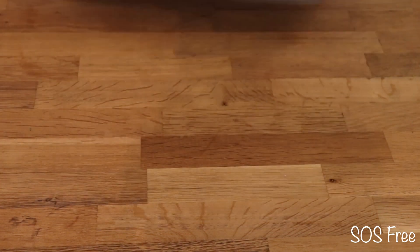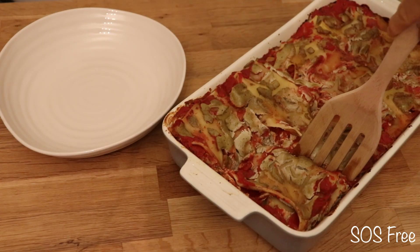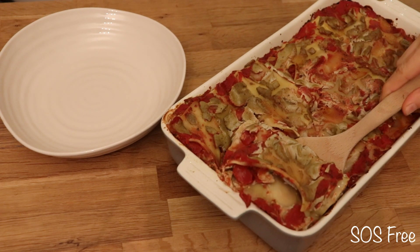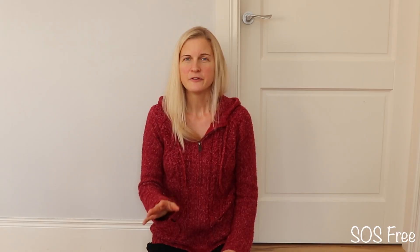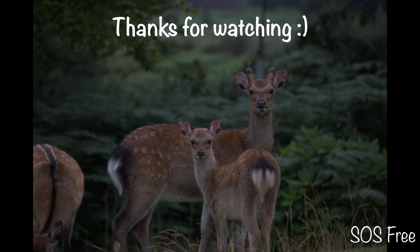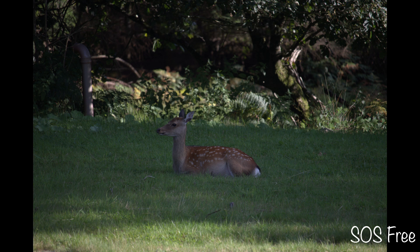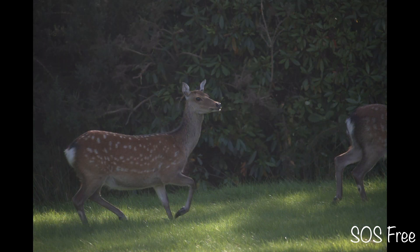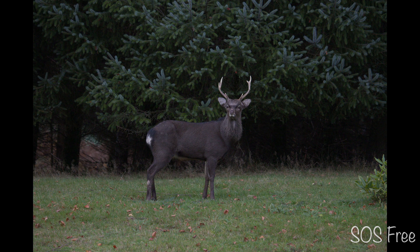I put it in the preheated oven for 30 minutes. If you feel like making this lasagna on Christmas or any other day, you can find the recipe in the description.